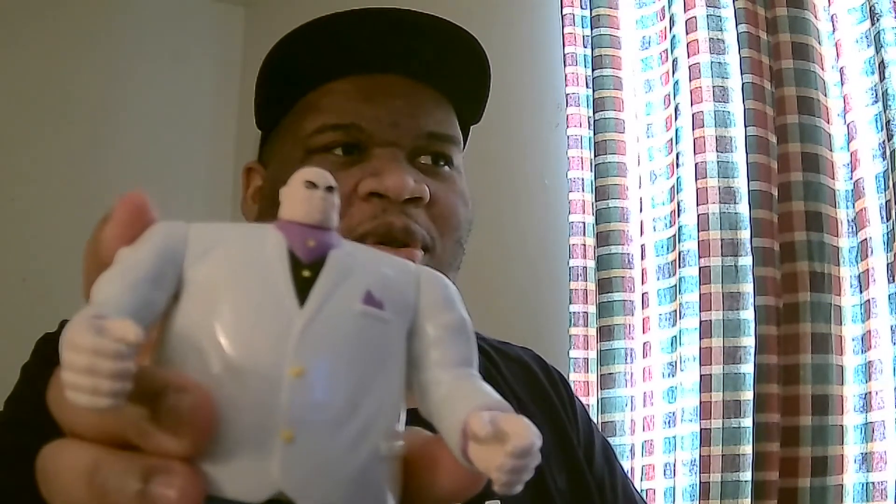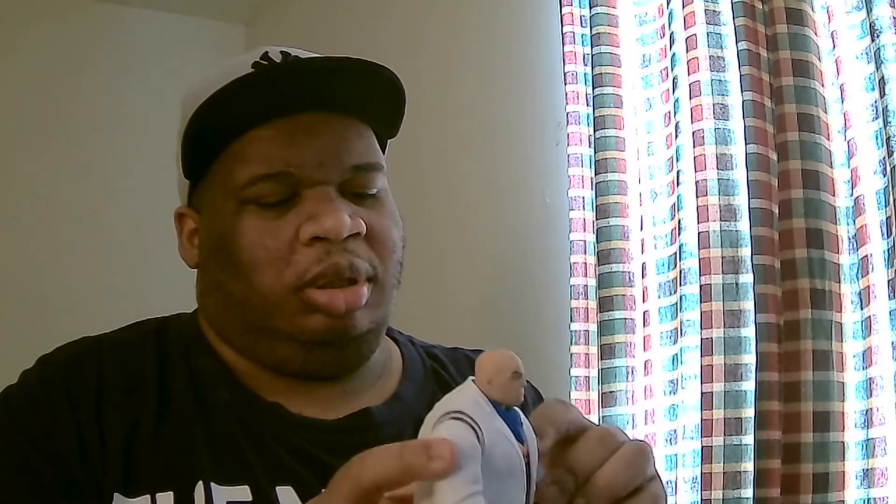The head is little — like the guy from Puppet Master with the small head. That's the review of the Kingpin. Solid, bulky figure — pretty good. Going to try to get Venom next, but he's hard to track down.